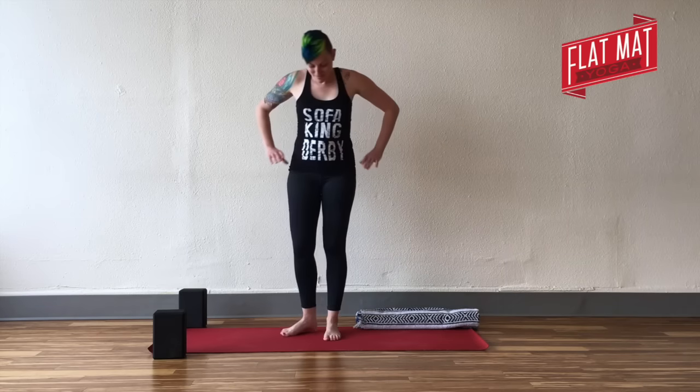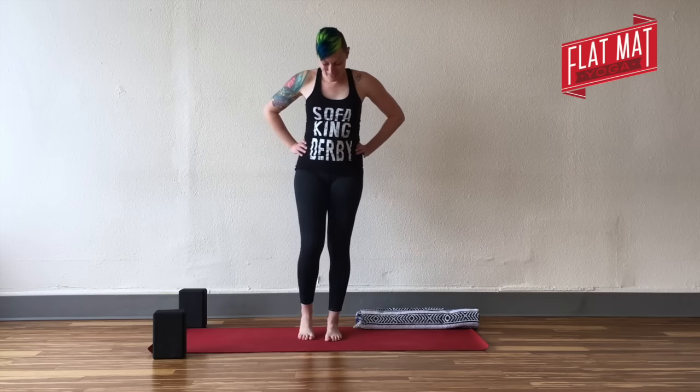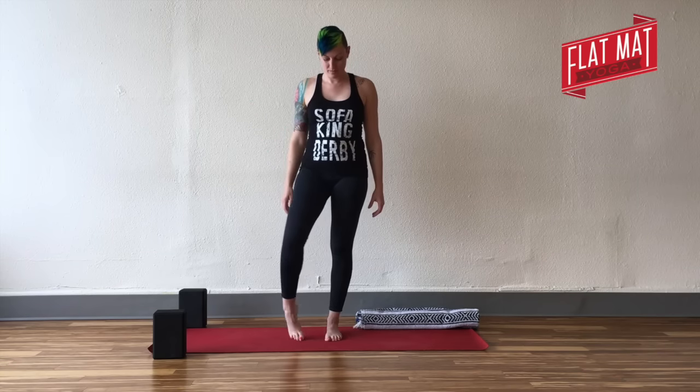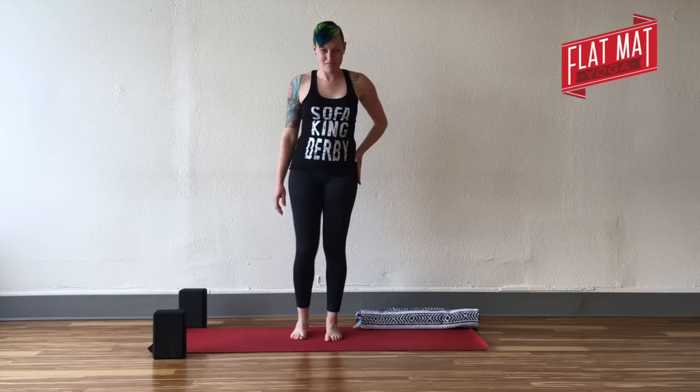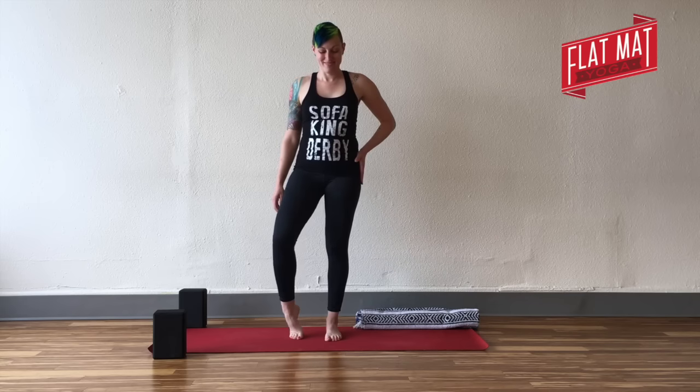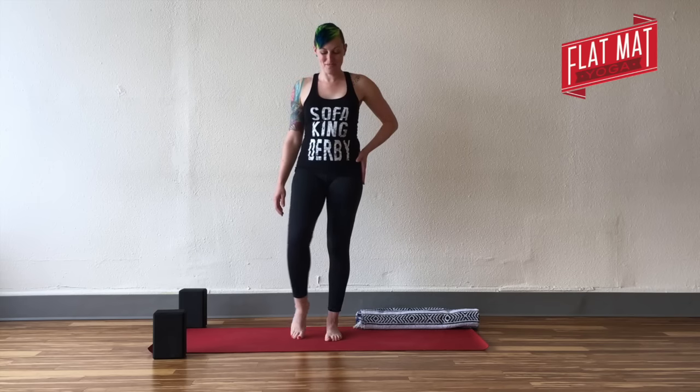You can give your feet a little movement, a little shake-out. I'll turn to the side so you can see the next thing. You're going to pick up onto the toes of your right foot and circle that right ankle — get a little movement, a little stretch. Circle in one direction and then the opposite direction.